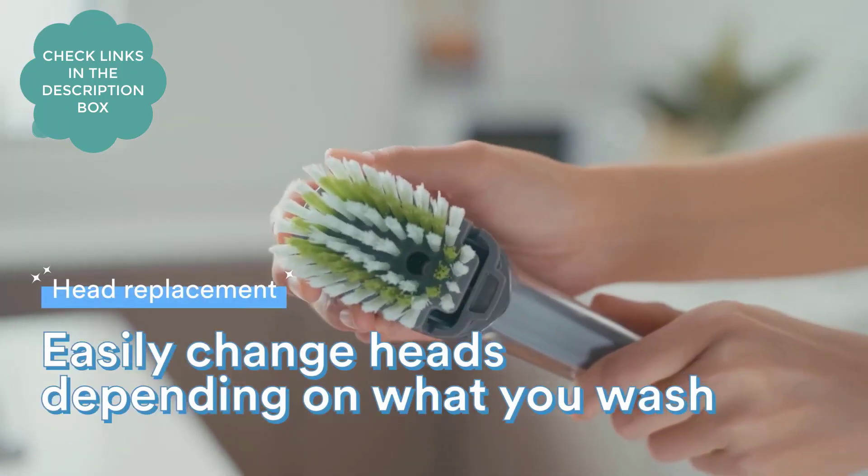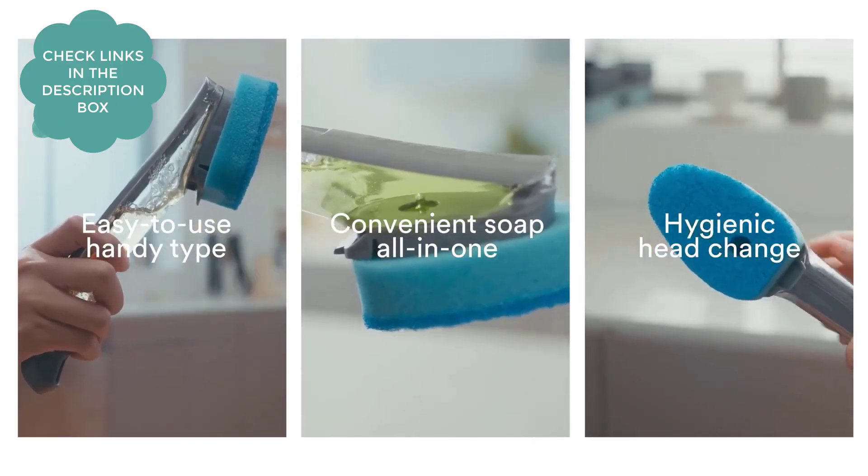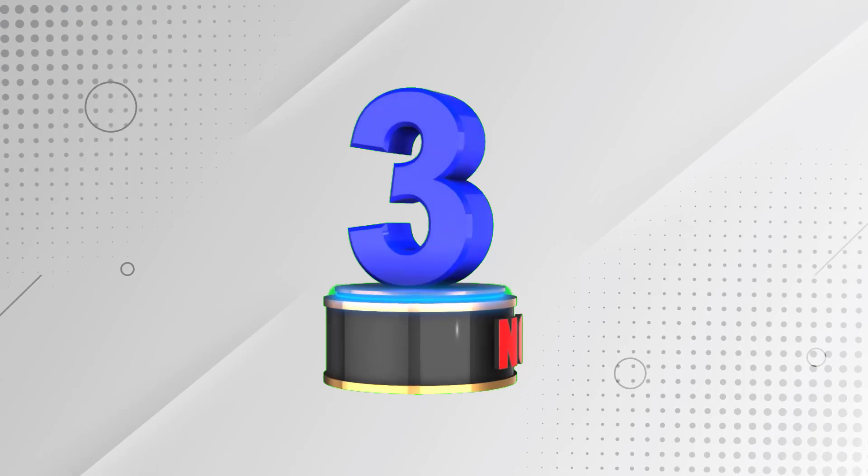The long handle keeps your hands out of the mess. Scrubbing fibers are made from 100% recycled content.